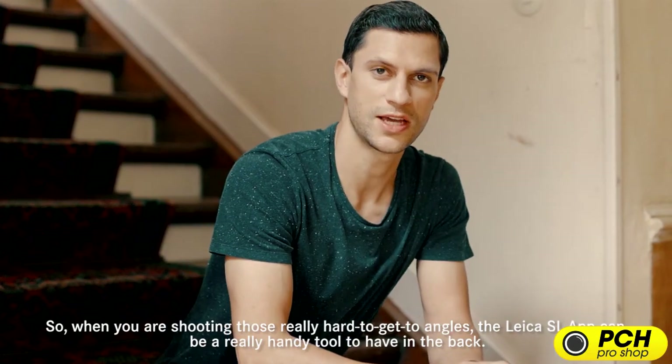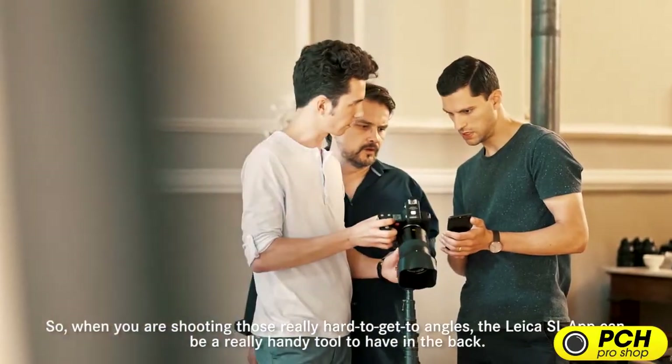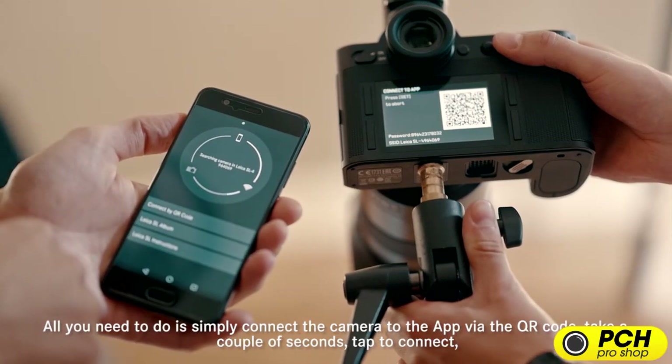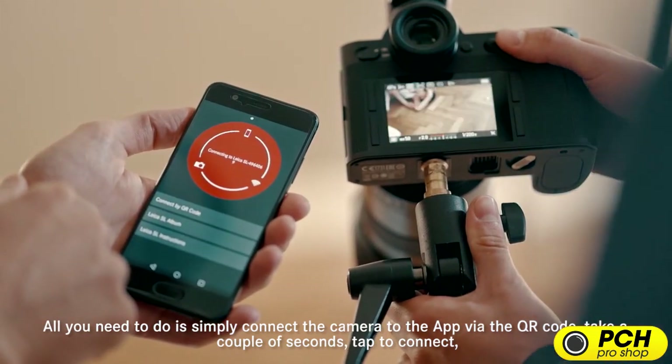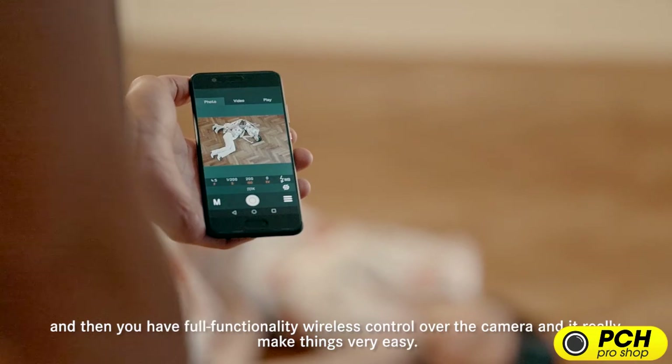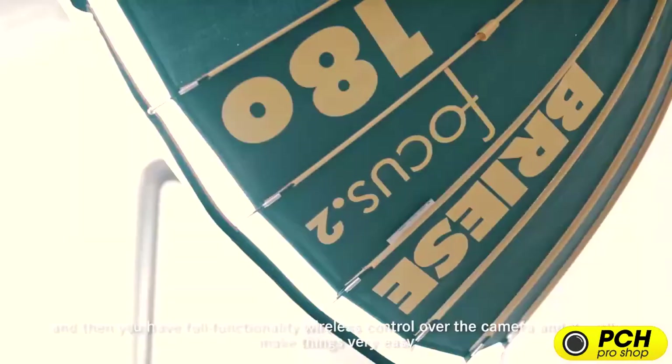When you're shooting those really hard-to-get-to angles, the Leica SL app can be a really handy tool to have in the bag. All you need to do is simply connect the camera to the app via the QR code. It takes a couple of seconds — tap to connect — and then you have full functionality, wireless control over the camera, and it really makes things very easy.